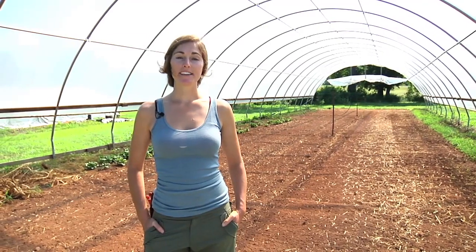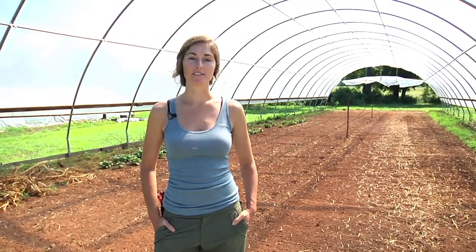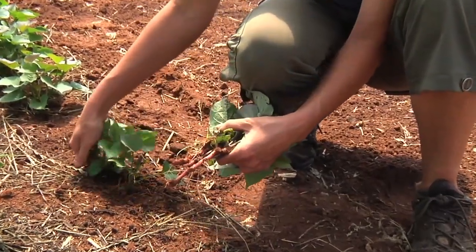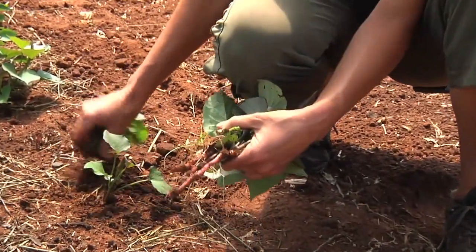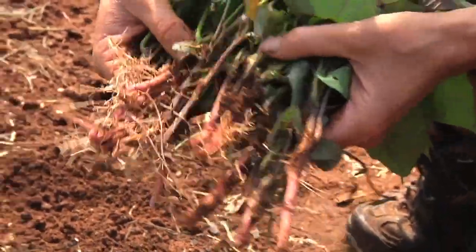Be sure to harvest late in the evening so the tender roots won't be stressed by the hot sun. We harvest the slips every seven to ten days and that gives us enough plants to plant in succession May through mid-July.